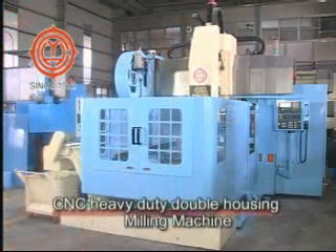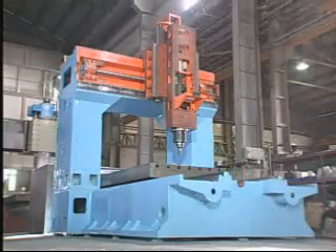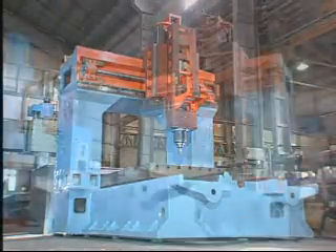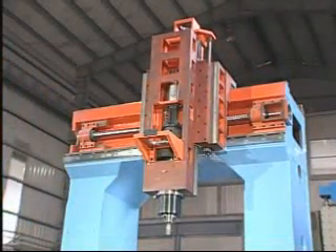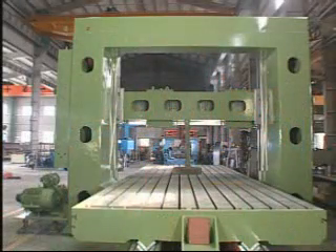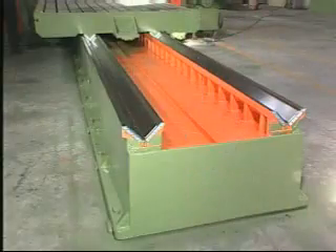Double housing milling machine, Plano Miller, CNC Plano Miller. The milling machine is cast from high rigid cast iron. It goes through a series of procedures from back fire of blast furnace, normalizing, high frequency heat treatment to precision grinding process.